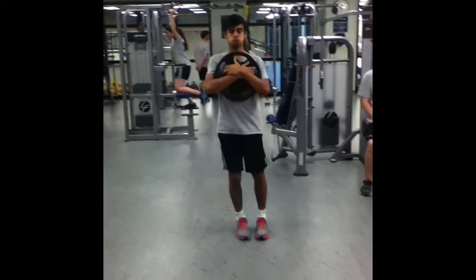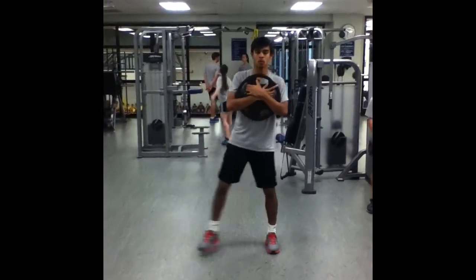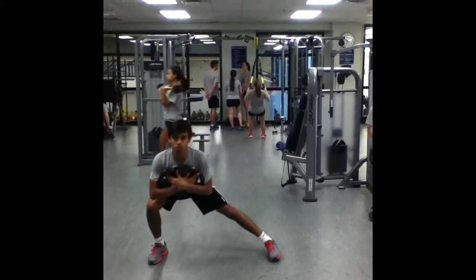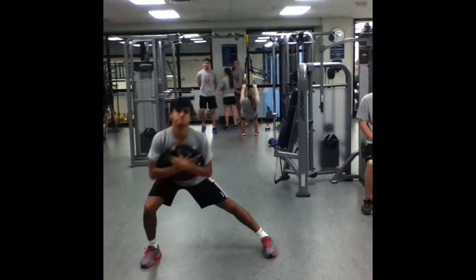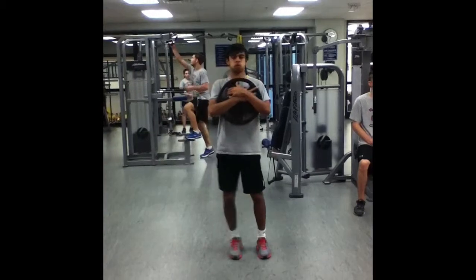We will be completing 3 sets of 10 reps per side with 40 seconds of rest between sets. The lateral lunge works the quadriceps, glutes, hamstrings, and adductors. This exercise increases lower body strength and reduces muscular imbalances. Many athletes have stronger abductors, so increasing the strength of adductors will balance this as well as decrease the chance of knee injuries.